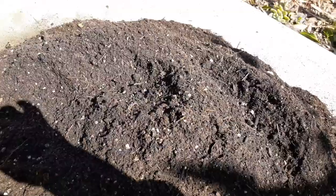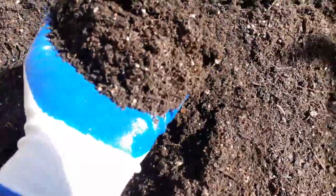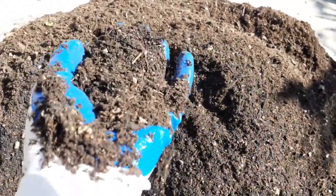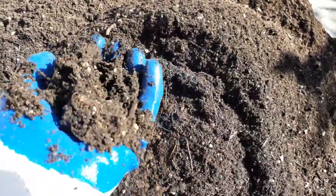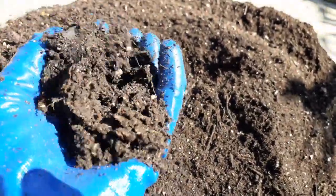Here's the soil all blended up — a mixture of all those different ingredients. It has a really nice texture, very light and airy. The roots are going to grow through this beautifully, especially with the decomposed leaves adding lightness and airiness, sand providing a little structure, compost making it rich with organic nutrients, and the existing soil contributing perlite. Overall this is incredible stuff.